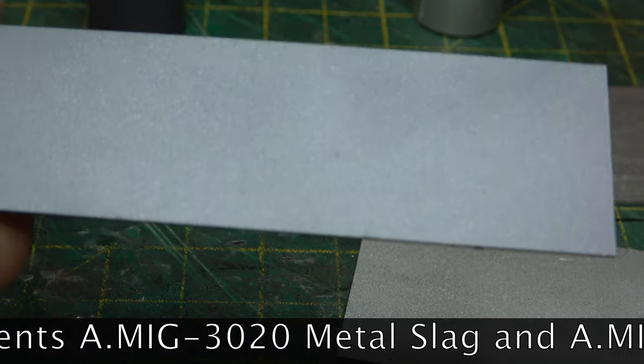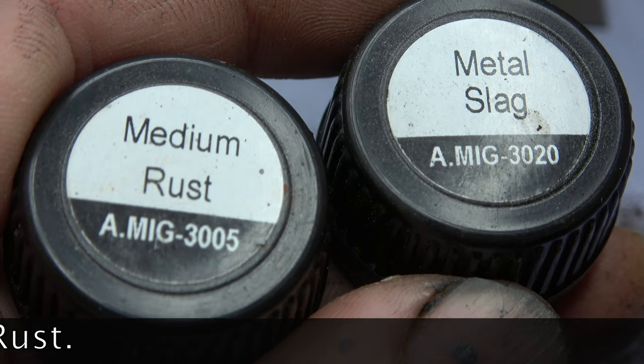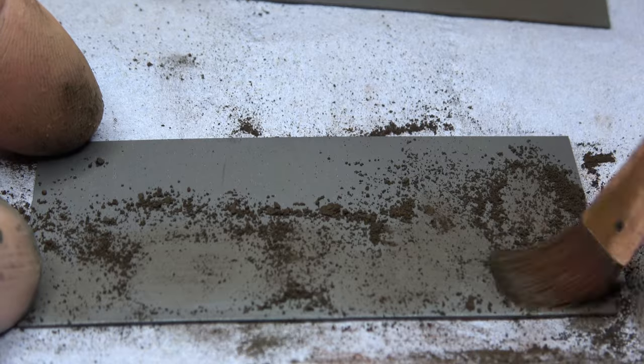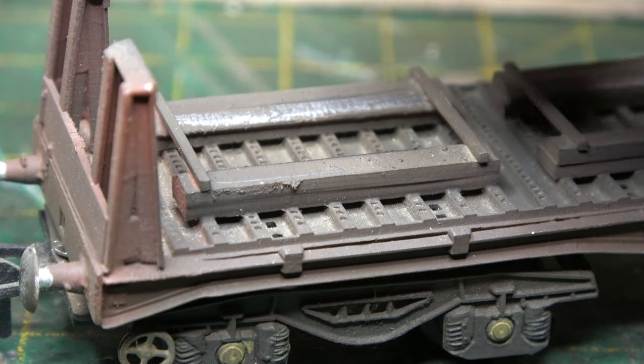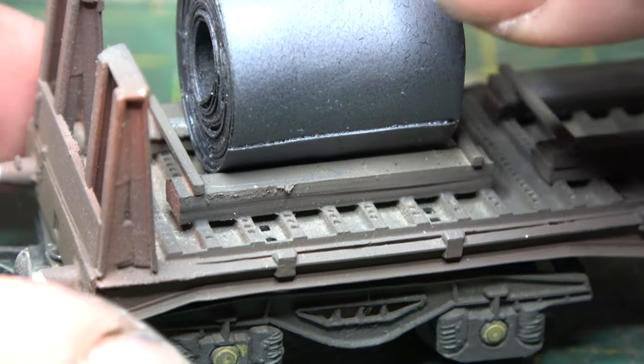For the plate steel, I found that airbrushing Humbrol 27003 Polished Steel was the best option, and again it didn't matter too much whether it was black based or not. They did however need the enhancement of some weathering powders — metal slag and medium rust.